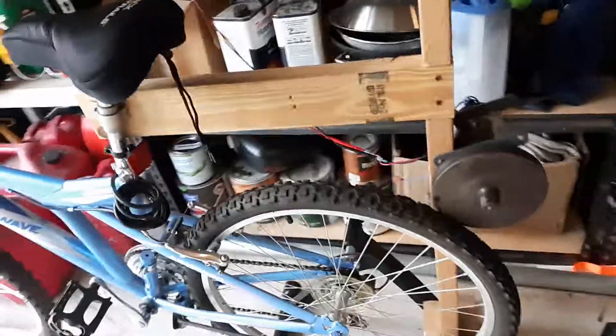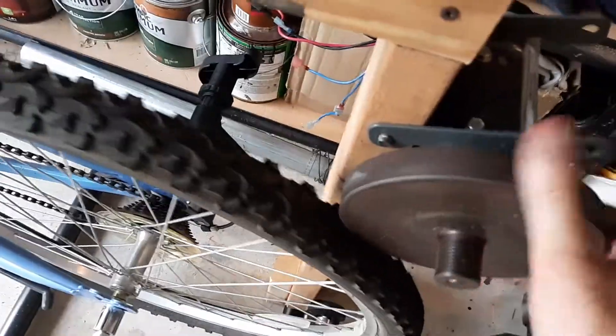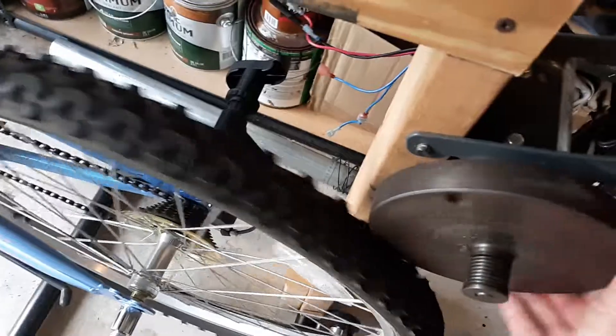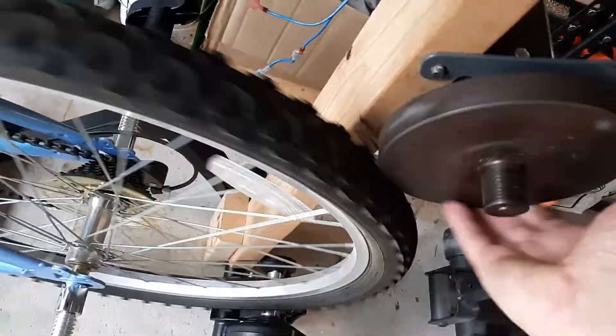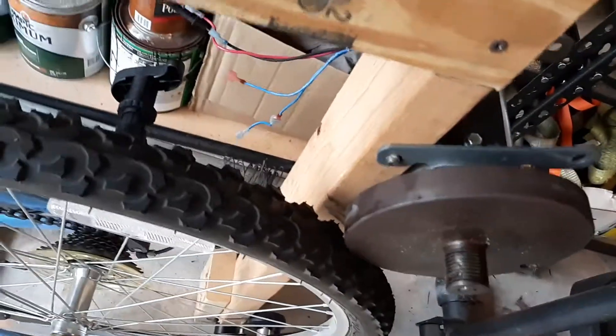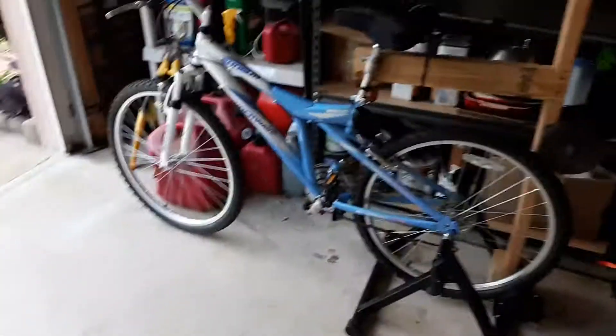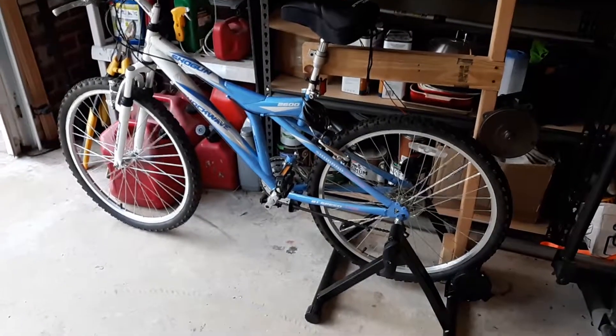I might throw on another video just to give you an update. It looks like I have to do some adjusting — the motor slipped off to one side. It still makes good contact, but I'll see what I can do about getting it more secure to hold it in place. That's it for now, thanks for watching.